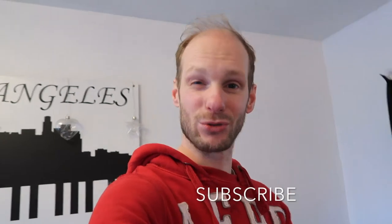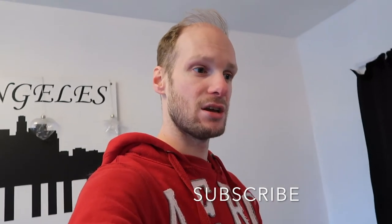Don't forget to subscribe, hit the notification bell, and like this video. Also share it — because if you can fit them but you know somebody who can't and you don't have time to show them, you can send this video to them.